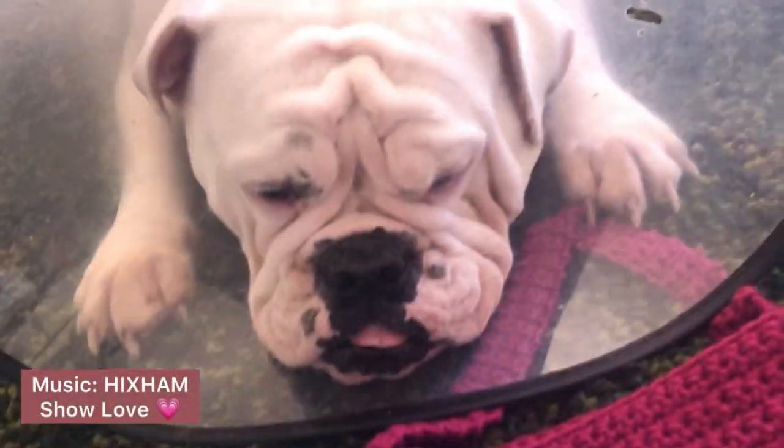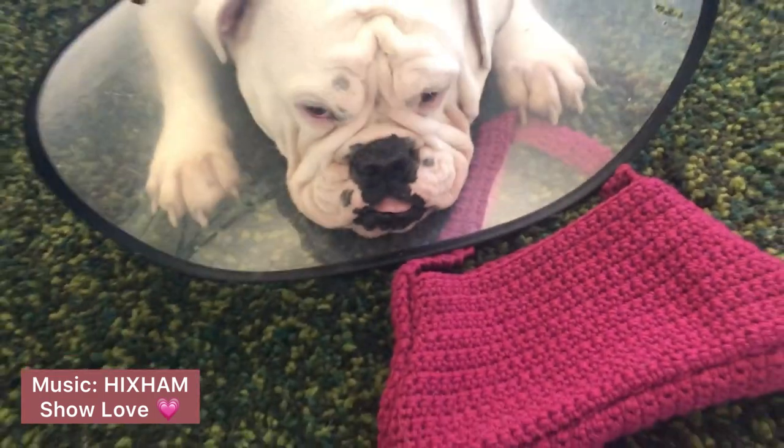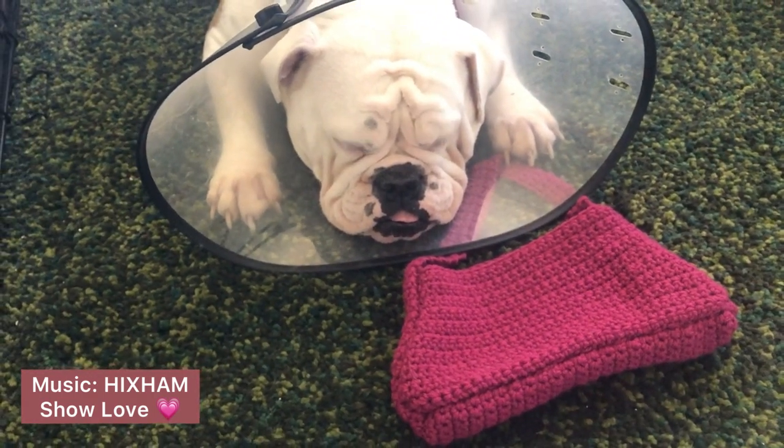It's so cute, it's so cute, it's so cute! I got that love — showing it to you. I got so much to give.